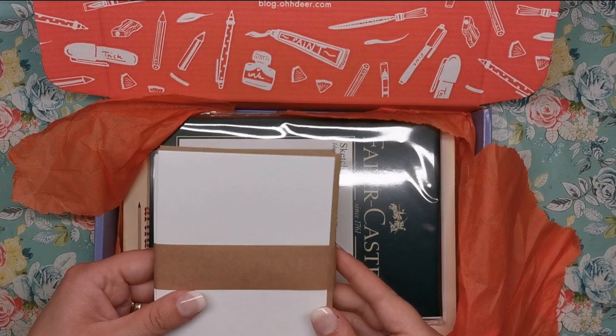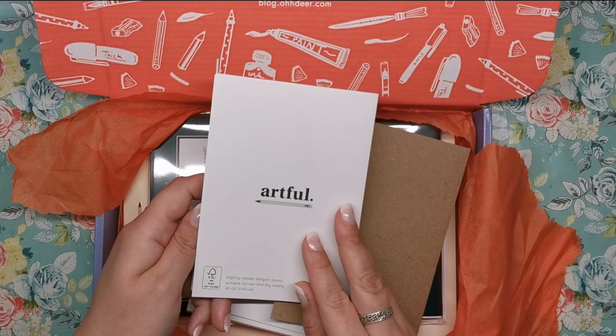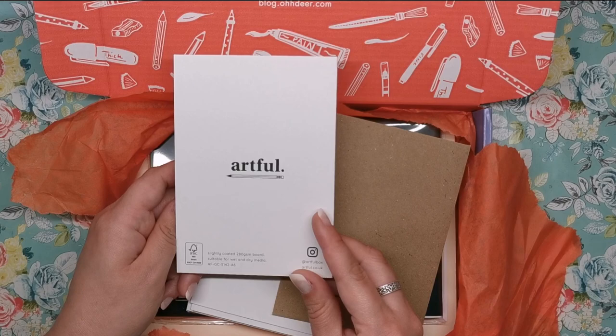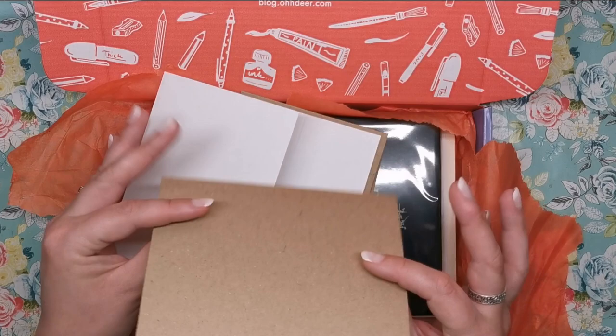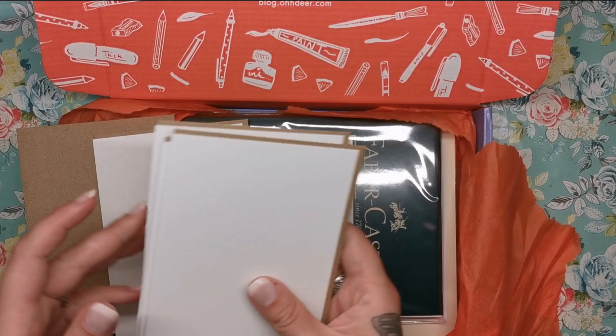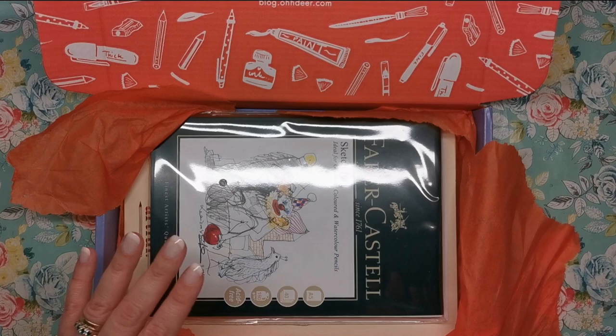This looks to be cards and envelopes. So we've got plain cards — we've got the Artful logo on the back. It says it's slightly coated 280 GSM board, suitable for wet and dry media, so you can use your watercolours on there as well. Then we've got these recycled envelopes with the Odea embossing on them. There are six cards and envelopes in there, so that's a good amount if you want to start sending any of your artwork to friends and family.